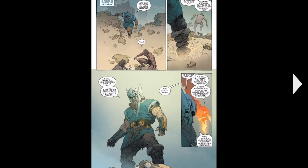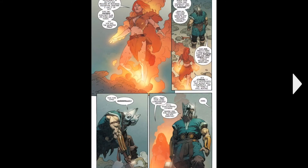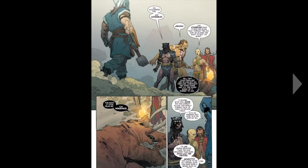Then we see Phoenix in the background. She comes — she's like a cave woman. And then Odin just lifts up his hammer, and the rest of the Avengers come.